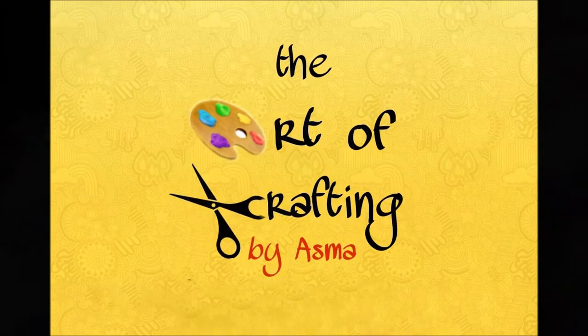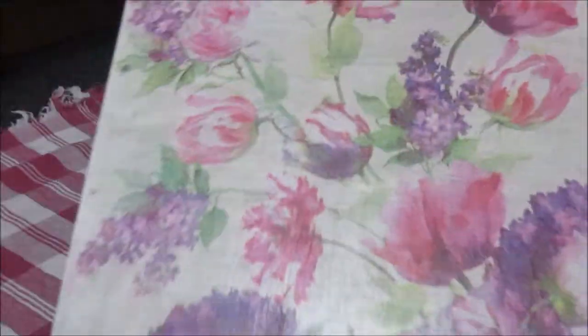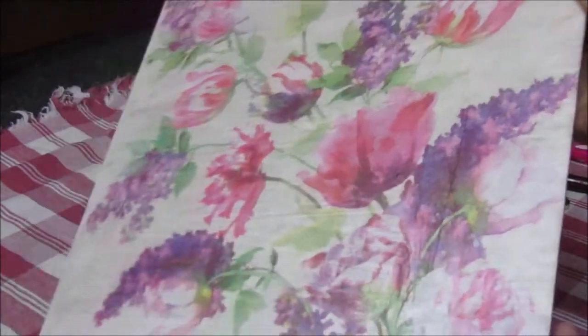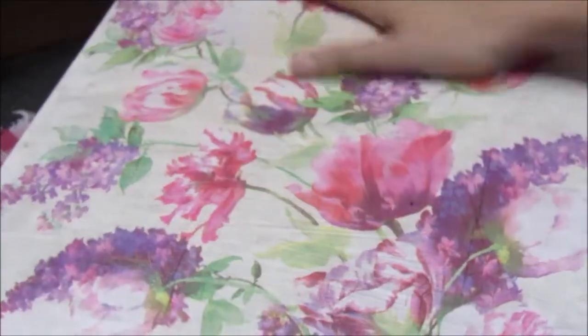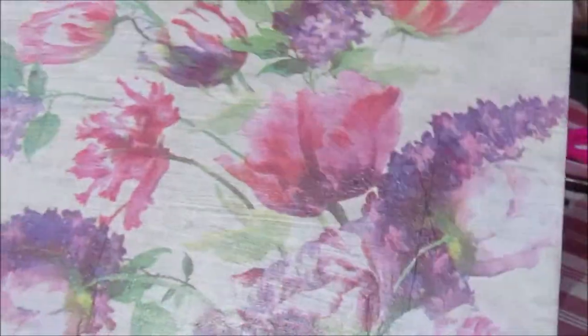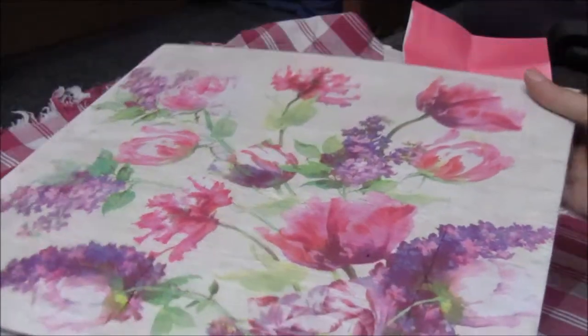Hi, welcome to the Art of Crafting by Asma. Today we will be learning an easy way of decoupage on flat surfaces using a clothes iron. This way you get a perfect finish and less wrinkles. Let's get started.